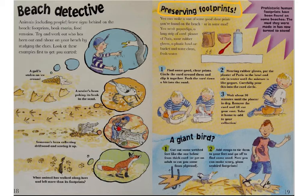An older brother, sister, or adult would be a good idea. Here are the steps. Number one: find some good clear prints. Circle the card stock around them and clip it together. Push the card down a bit into the sand. Step two: wearing rubber gloves, put the plaster of Paris in the bowl and stir in water until the mixture is like yogurt. Carefully pour this into the card circle. Step three: wait about 30 minutes until the plaster is dry. Remove the card and lift out your cast. Take it home to add to your collection.